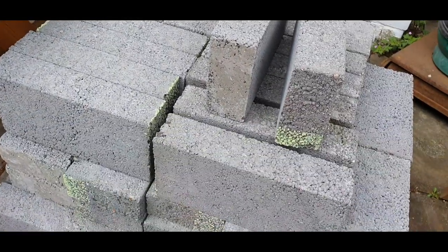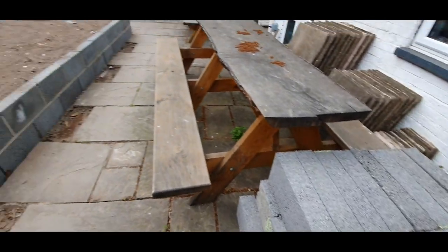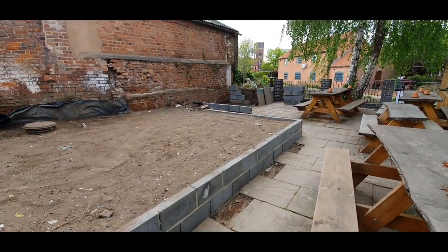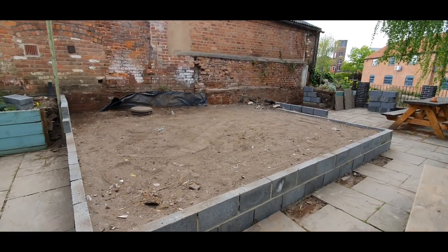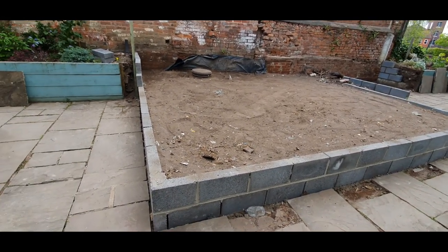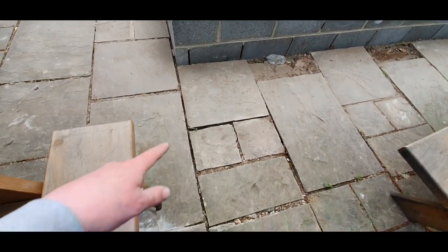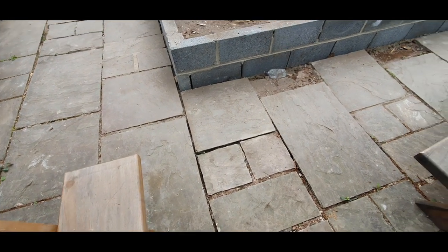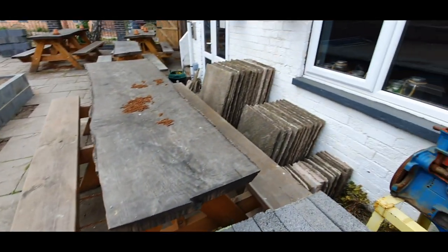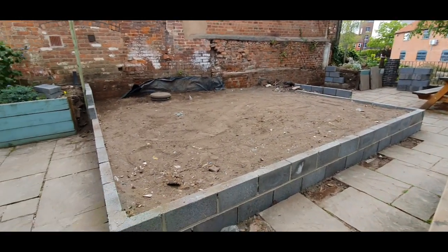I've laid all these blocks around the edge to contain it. We've got another pile of blocks over there to finish that section off, and a pile of blocks here to finish this section off. If I kind of back up and zoom out a little bit, you'll be able to see all the work that we've put in. So this is going to be a slabbed raised patio area. We're just going to use the riven - I think this is York stone, I'm not sure - proper stone paving.